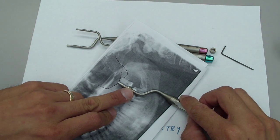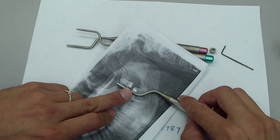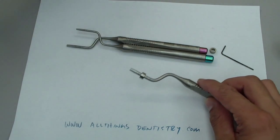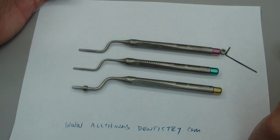And as you tap, it'll fracture the bottom of the sinus floor along with the membrane — the Schneiderian membrane — and then you start packing your bone. So that's that.